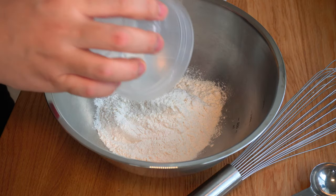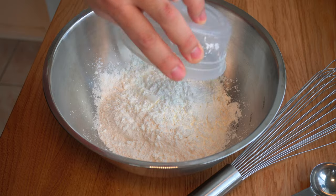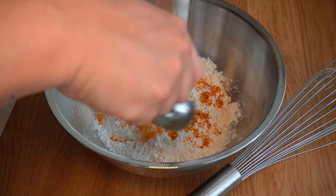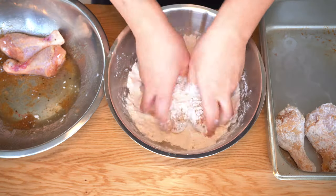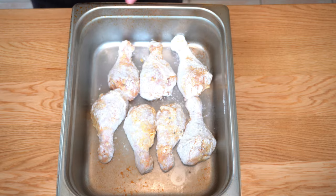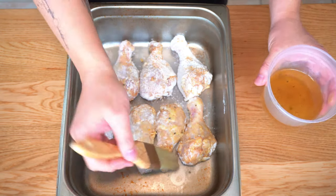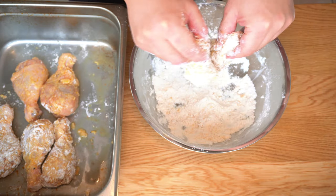Now let's make the dredge. Mix 1 cup of flour, half a cup of cornstarch, and a tablespoon of your curry salt. After 2 hours, dust the chicken with the dredge first, then brush the oil from the marinade all around. Repeat the process one more time to form the coating.